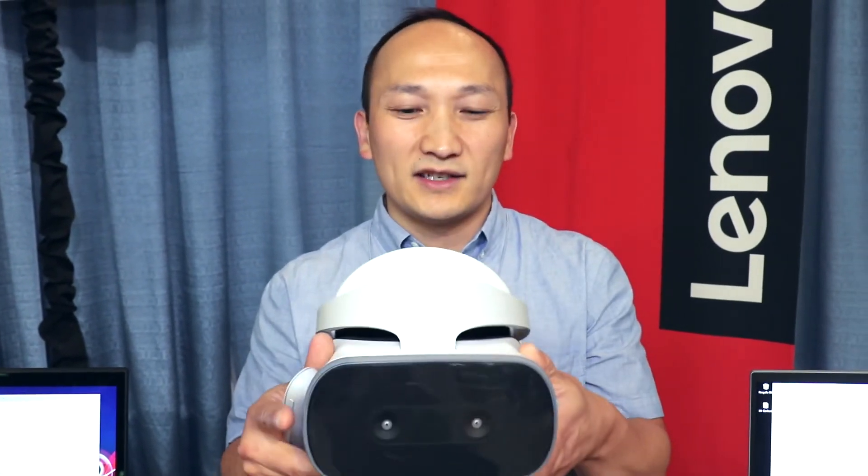The Lenovo Mirage Solo headset starts at $399, and that gives you the whole kit and caboodle. For more information, go to Lenovo.com to check it out.